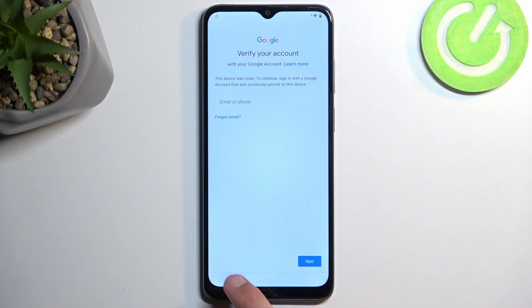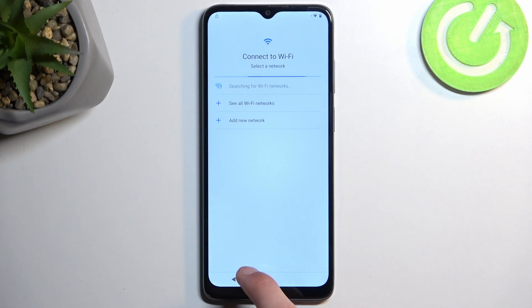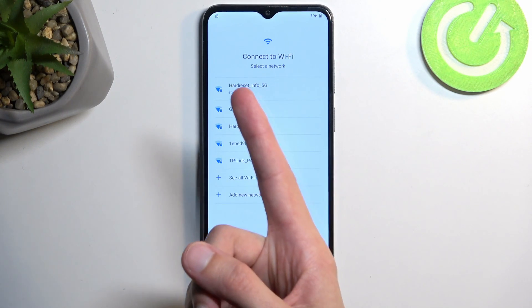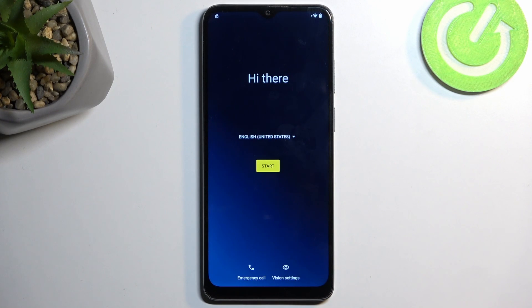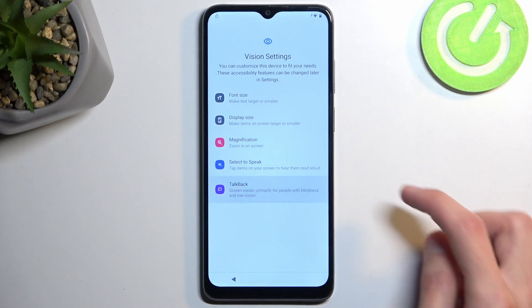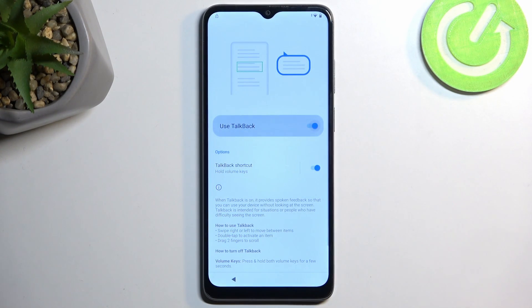Number one, you will need to connect to your Wi-Fi network. Progress through the setup if you're at the very beginning until you get to this page, then sign into your network, and from there you want to go back to the first page. In here we will select Vision Settings and we're going to enable TalkBack — just toggle it on.